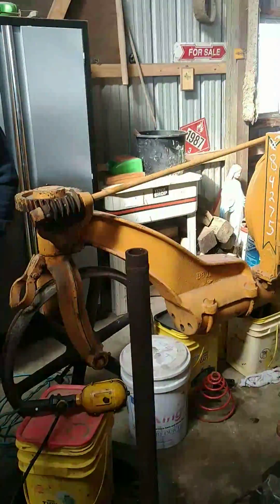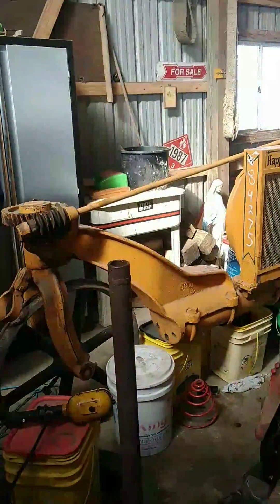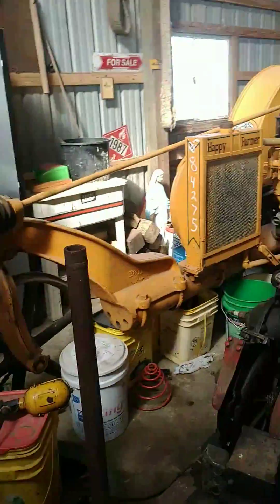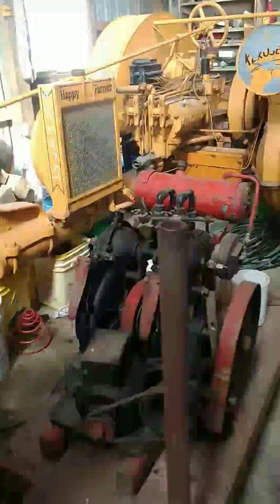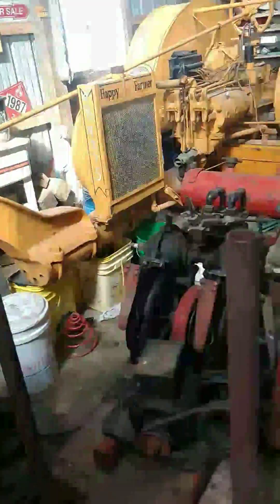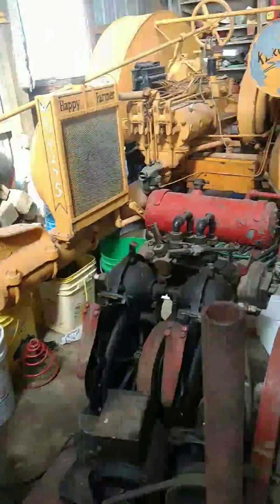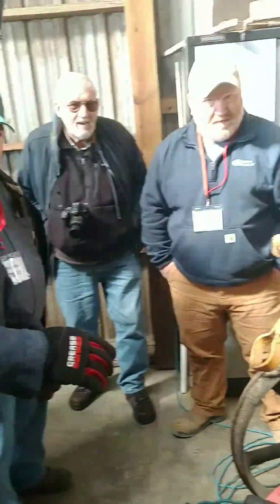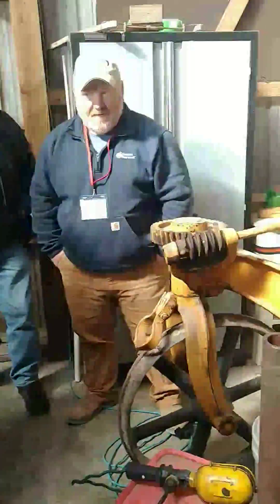We're on the second stop of the HVOCA winter get-together tour and we're at Kent Jensen's farm. They have an engine and we have someone that's going to tell us about it. Can you give us a little explanation of what we're looking at here? Well, I can try.